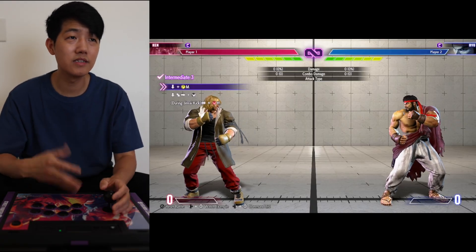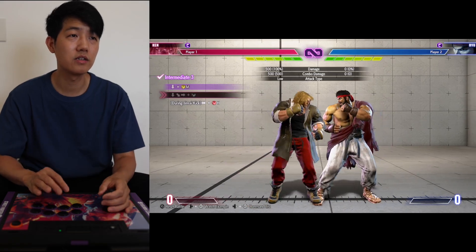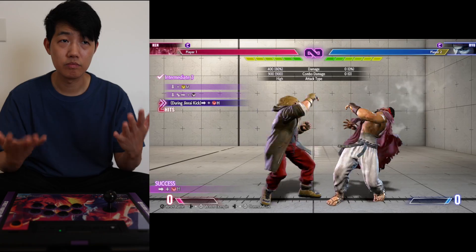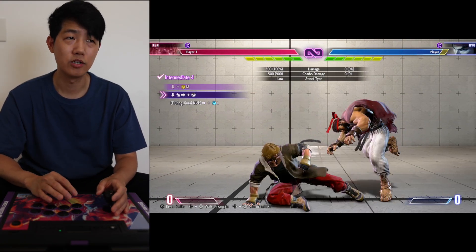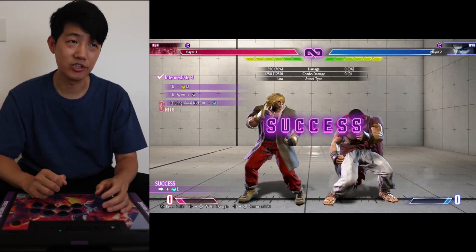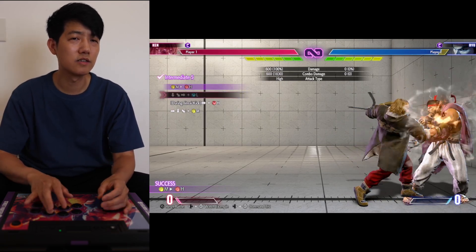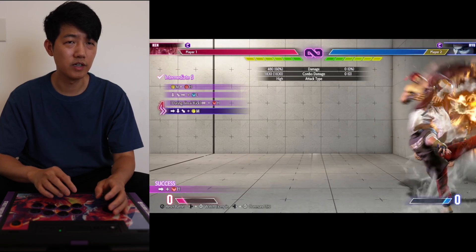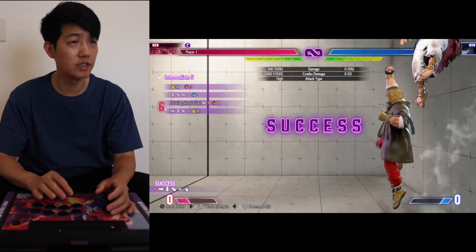And number three, we can follow the same concept by doing it line by line. You don't have to look at anything. The first line, the second line, and then the Heavy Jin Ray Kick — just like that. And number four, we can follow the same concept: one line, two lines — it's a lot easier to digest. Number five, same concept. One line, two lines. And the last one is just a Medium DP.